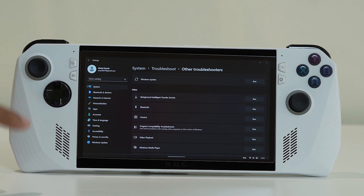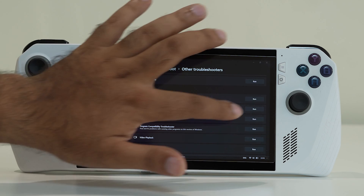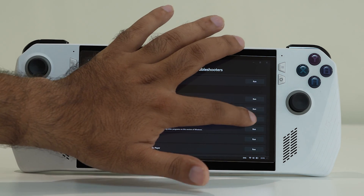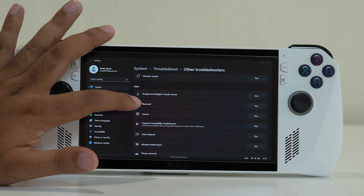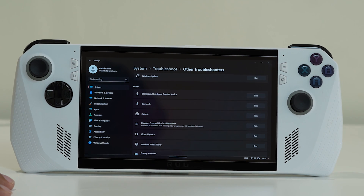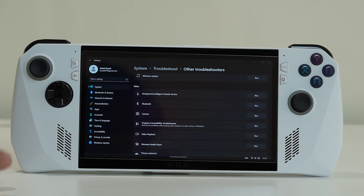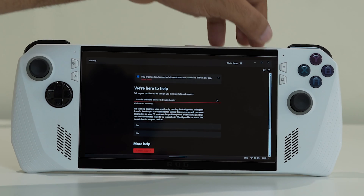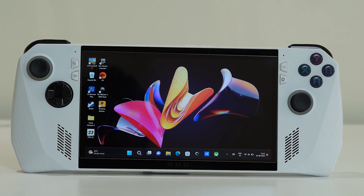Tap on Bluetooth in the troubleshooter list and select Run. The troubleshooter will check for any issues and attempt to fix them automatically. Once the troubleshoot process is complete, it will cross-check for any problems and apply fixes.